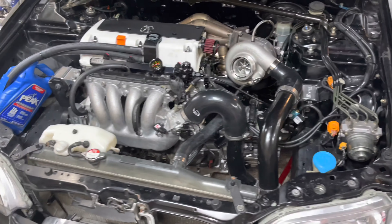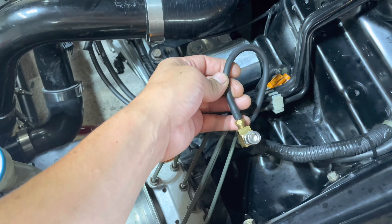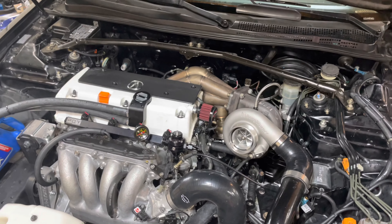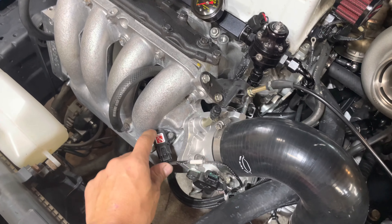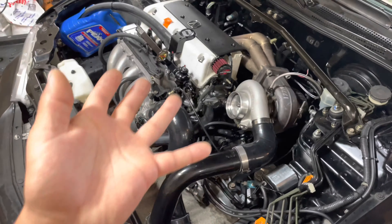Took Matt for a few rides yesterday, put the catch can on so we weren't blowing oil. I have it on the manual boost controller right now dialing it in. Second gear it doesn't hit boost cut, and then third gear it hits boost cut, but then I let out of it and hit it again and got a little pull out of it. It'll be nice once this is all tuned with this sensor and then I can make as much boost as I want, safely.